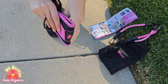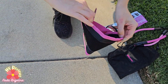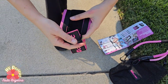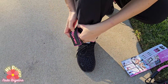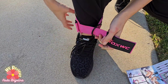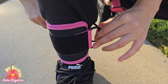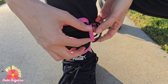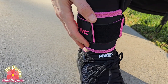So the first step is you open up the ankle strap. You wrap it around your ankle, then you insert it from here. I'm going to turn it so that these hooks are facing inside. Pass the strap through the double D ring and adjust the tightness, and then we are going to hook it.